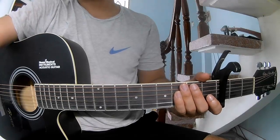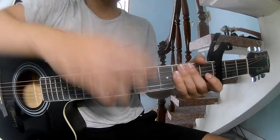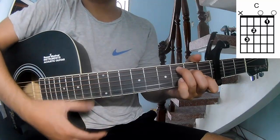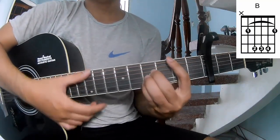Hi everyone, today we'll see how to play guitar ringtone — 'See You' by Ichi. First, the C chord is a tough frame. They call the chords in this song: C, A-A, B-A, and B.